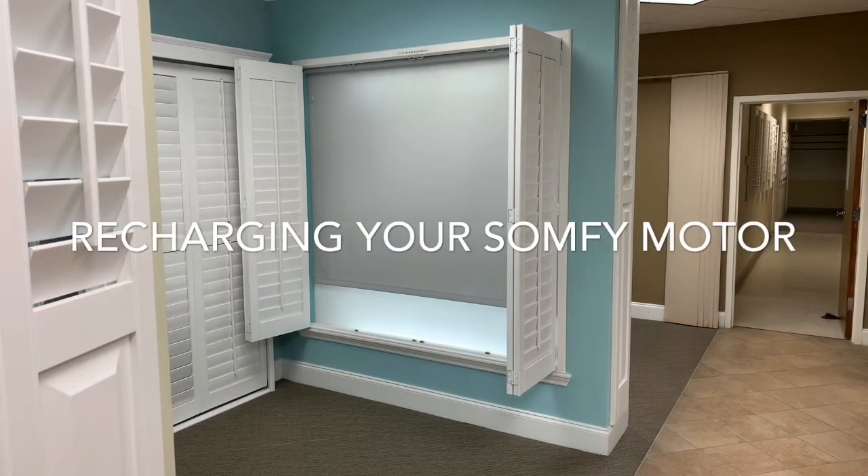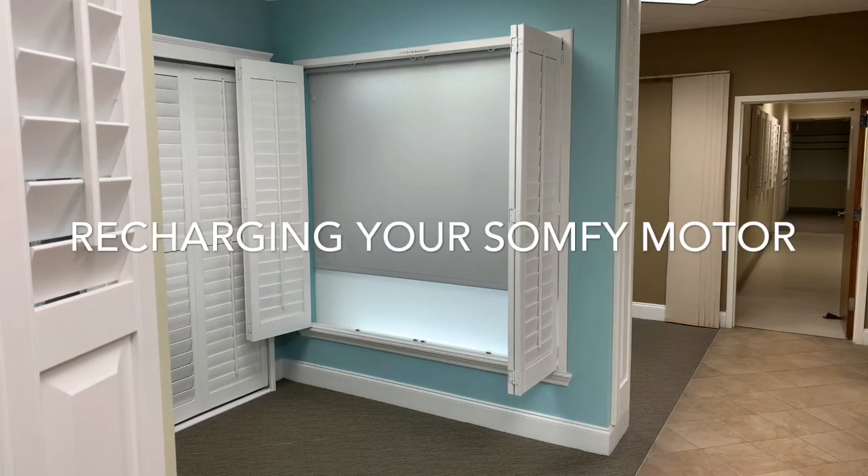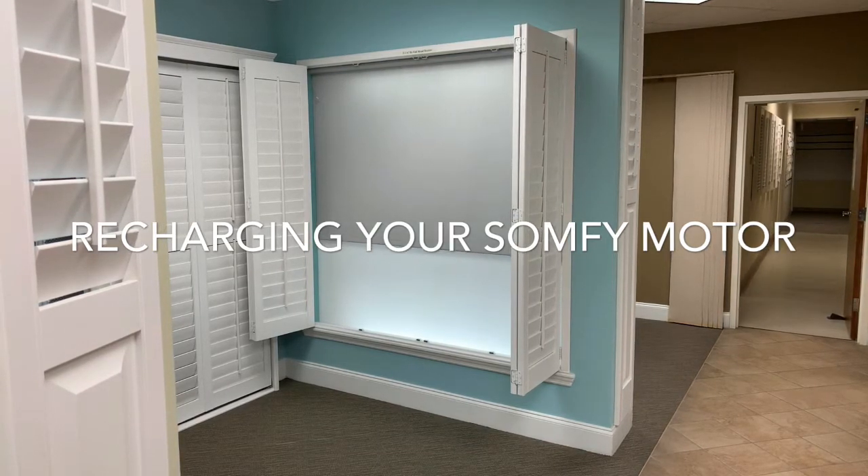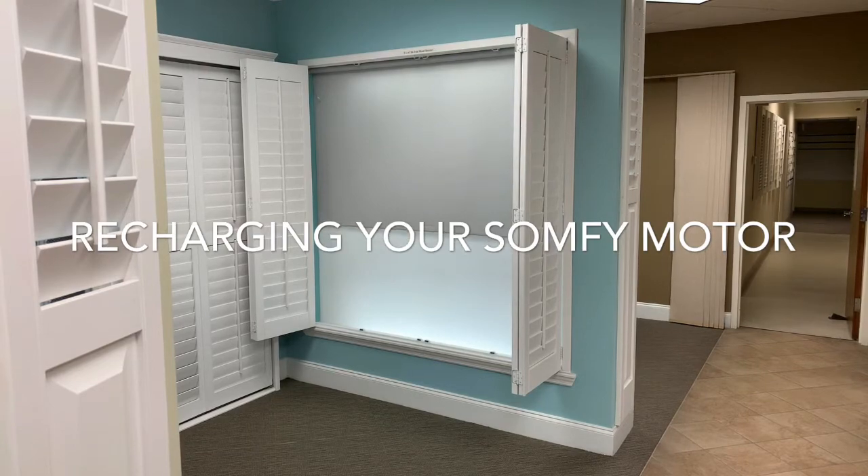If your motorized roller shade has a Sumpfy rechargeable motor, it will need to be recharged one to two times a year. This video will instruct you how to connect and recharge the motor.